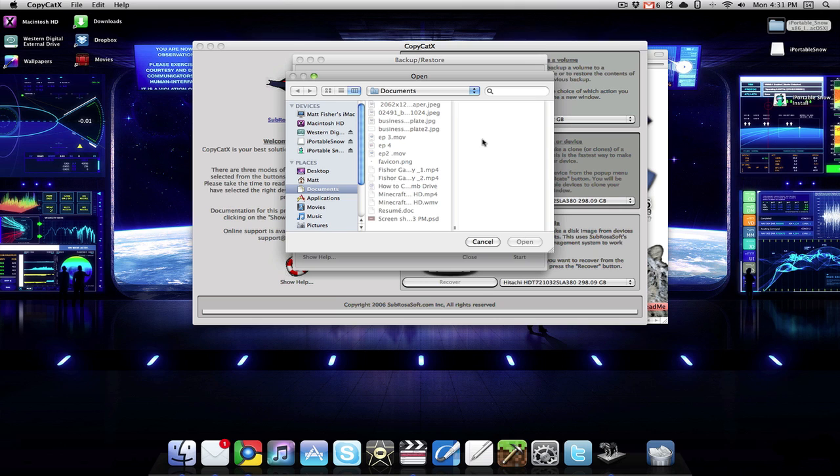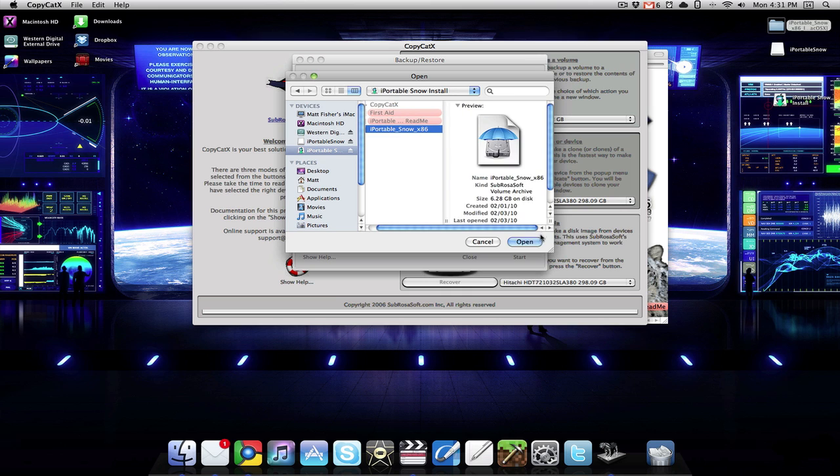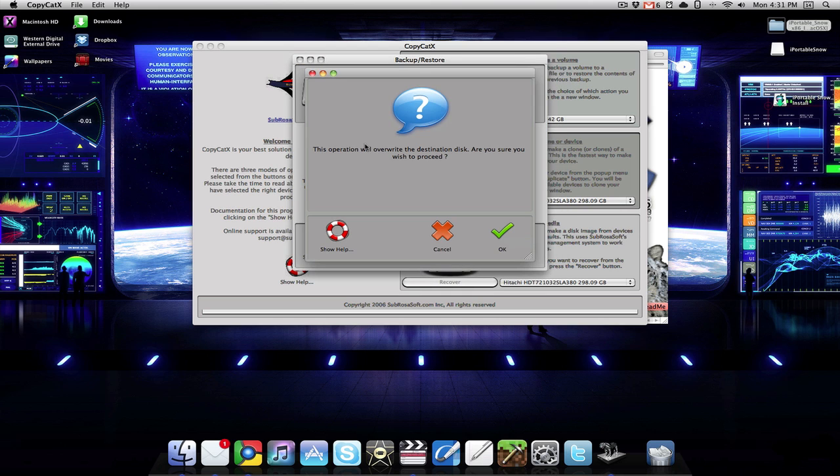Then it's going to ask you to select an image, and from here you just want to click on the iPortable Snow flash drive icon, then click on the umbrella again, and click open. It will ask you are you sure you want to do that, and you want to click okay.